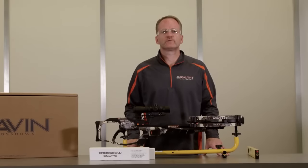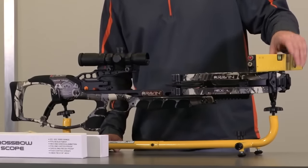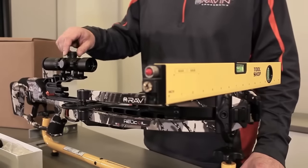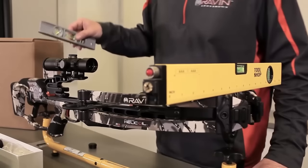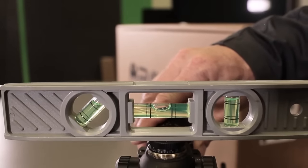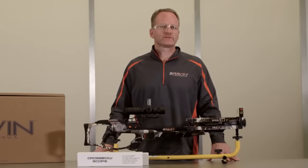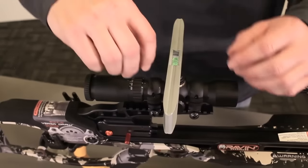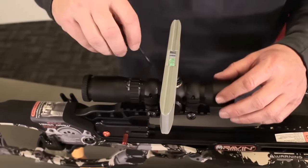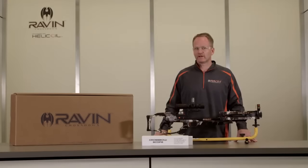Step 4: Position your Raven crossbow as level as possible. Place a level on the limb mounts to confirm that the crossbow is level. Step 5: Remove the elevation turret cap and place a level on the elevation turret. Rotate the scope in the rings until it's level with the crossbow limbs — the horizontal reticle markings should be parallel with the crossbow limbs. Step 6: Tighten the upper rings alternating between front and back screws while still keeping an eye on your scope levels. Keep slightly tightening and alternating from front to back until secure. As a reminder, do not over-tighten screws to avoid damage to the scope — doing so will void your warranty.